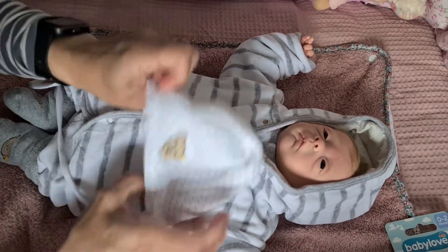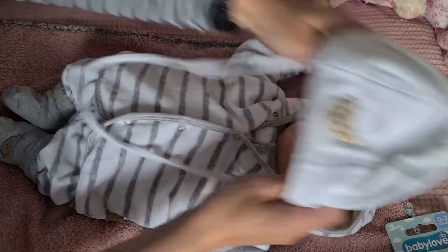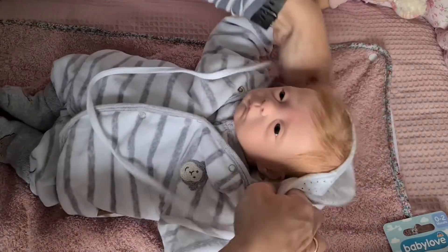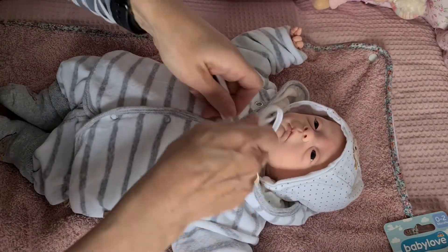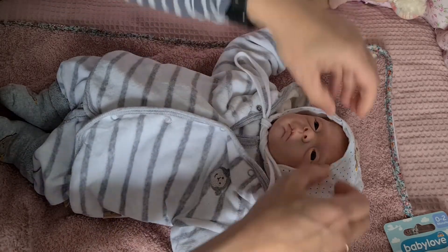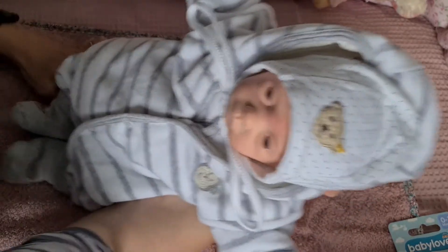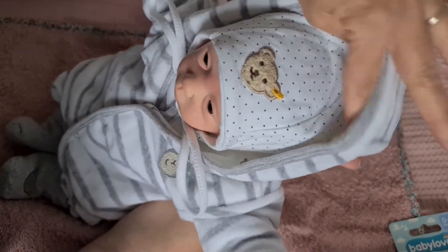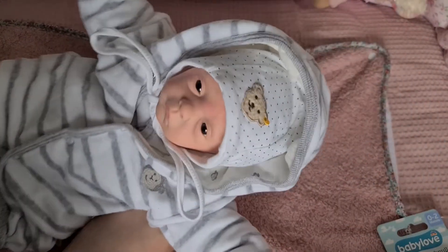Die Mütze habe ich so für sie rausgesucht, aber ich vermute, dass die einfach zu groß ist. Das geht eigentlich. Jetzt binden wir sie noch. Sie passt — so, jetzt dann eine andere Mütze. Oh, sieht die noch schön aus! Also, das ist die kleine Julie.